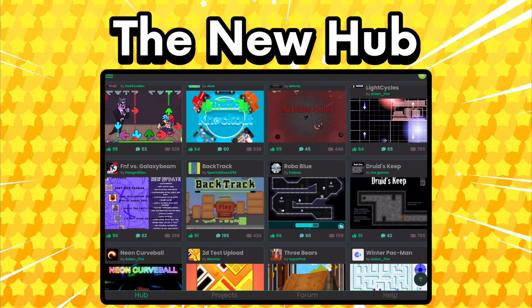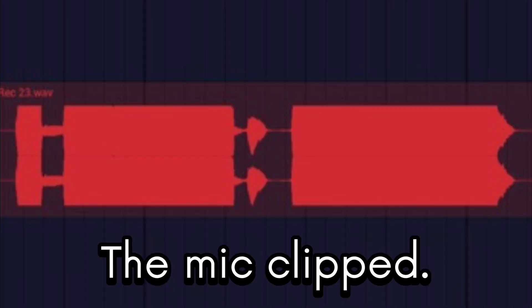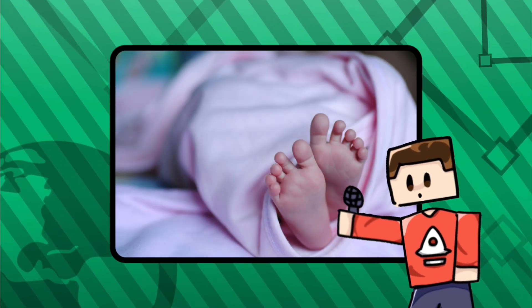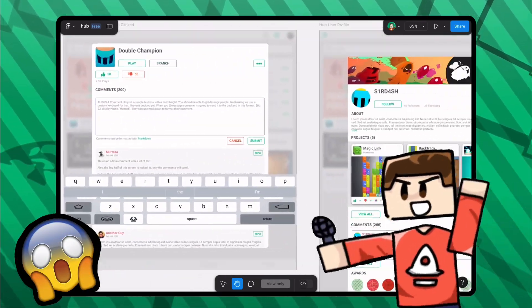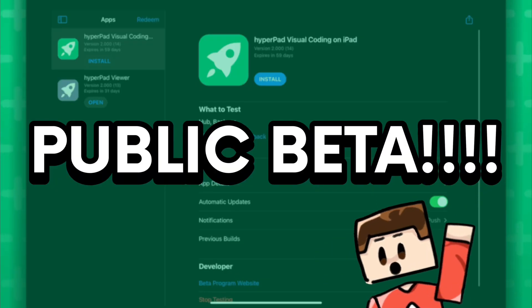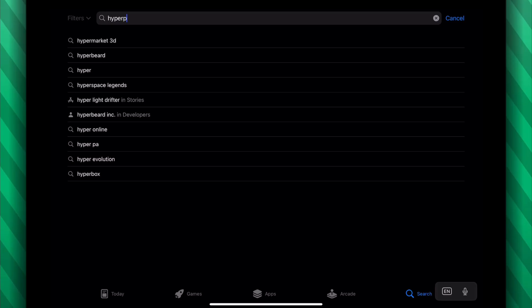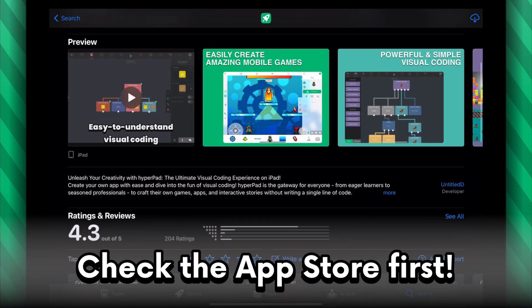The new hub! I've helped the team implement the new hub, and we've already got a working prototype. In fact, we've got a public beta that you guys can try out right now. I'll leave a link to it in the description. But by the time you watch this video, it's probably going to be in the app store, so look for that first.